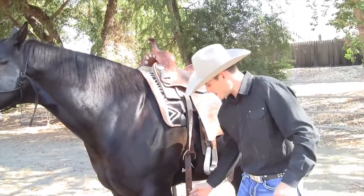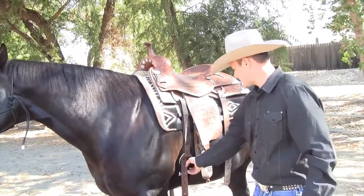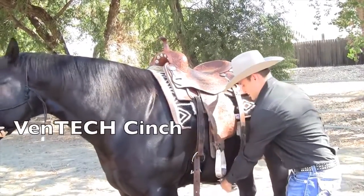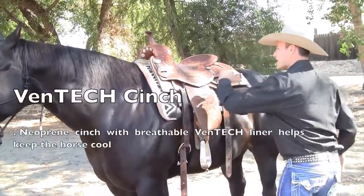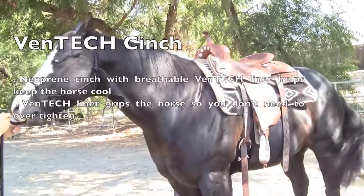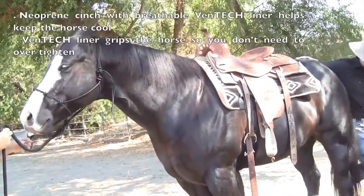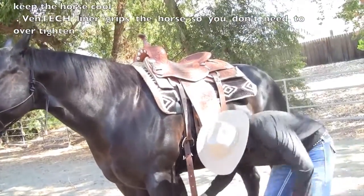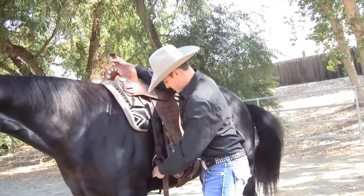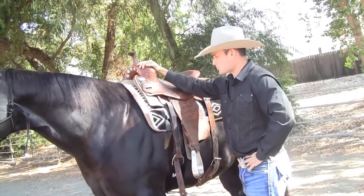We've got our little D-ring underneath for our tie-down — whatever equipment you're going to use — right in the middle, right where it should be. This Vantech cinch is also going to be a lot cooler. Once we finish saddling our horse and adjust the cinch to the proper size, we've created pull and we're going to prevent roll.